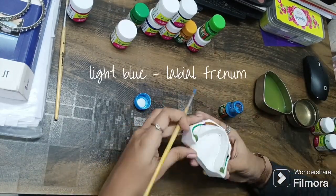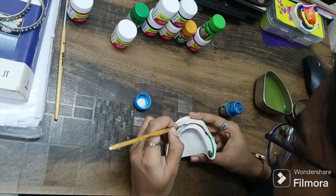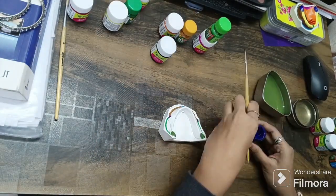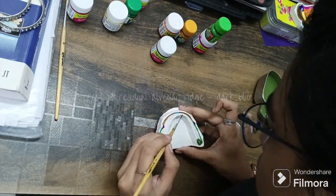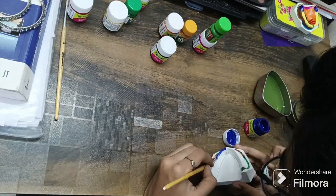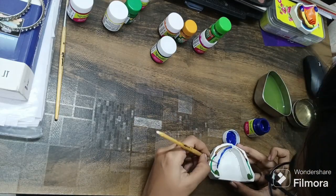This light blue poster paint is used for the labial frenum, to give it a light color touch. You need to be very, very careful with this area, as it has a high chance of smudging.